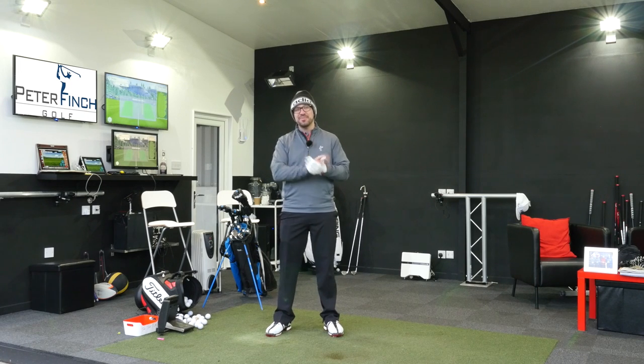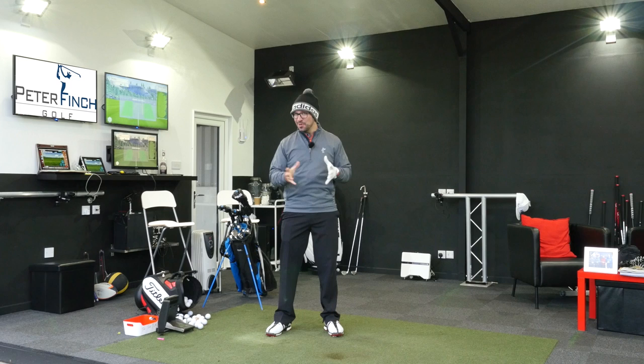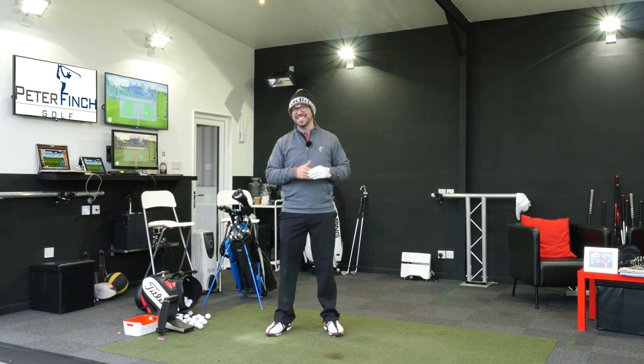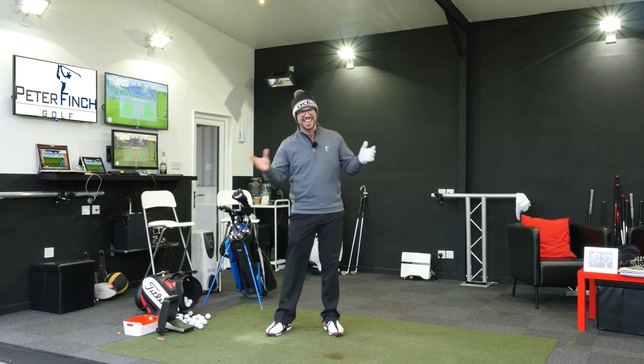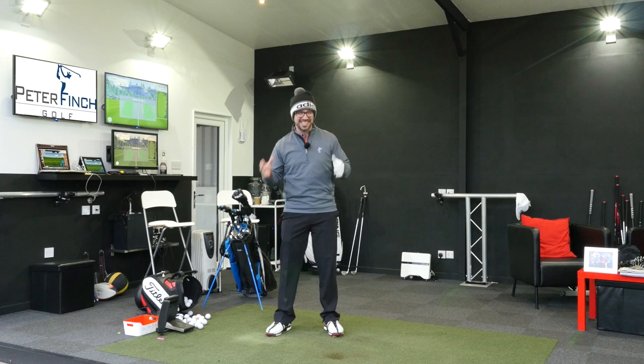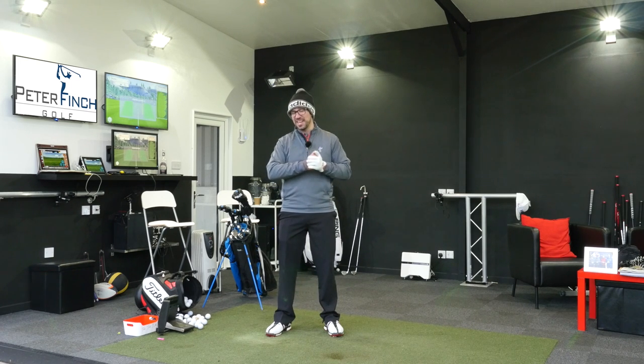Hi guys, Peter Finch here and it's time for my 2016 What's in the Bag. There are a couple of new additions to my bag since the last time I did this video — in fact, it's pretty much an entirely new What's in the Bag. So there are lots of new things for you guys to hopefully get excited about, and I'm certainly excited about my golf bag heading into this year.